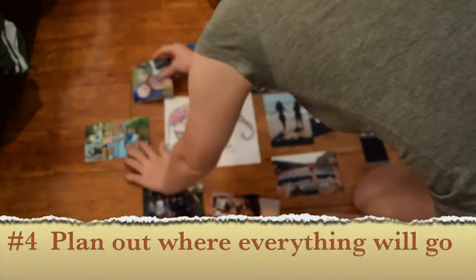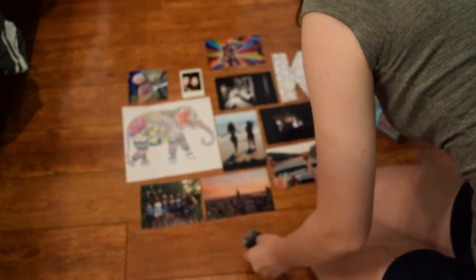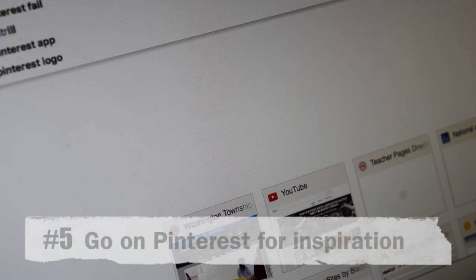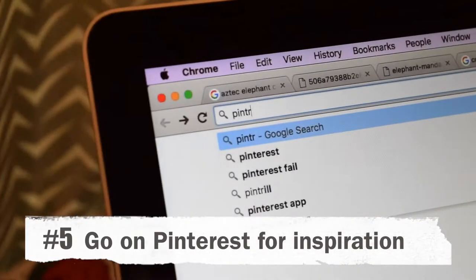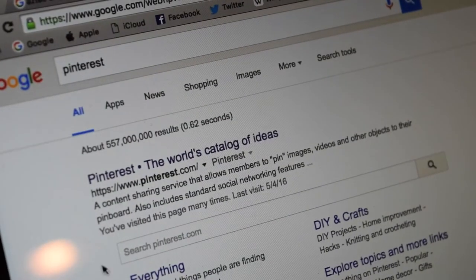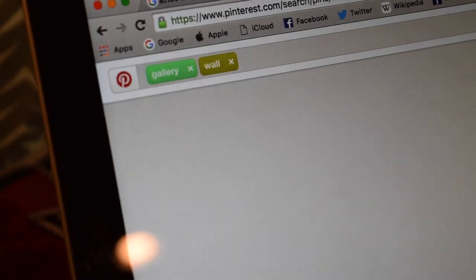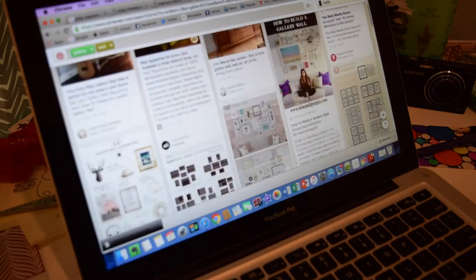Then I took everything that I wanted to put in the gallery wall and started to plan out where I wanted to put it. I was struggling a bit on which picture to put where, or where I should put the elephant or the K, so I definitely recommend going on Pinterest or at least Googling some examples or templates of gallery walls — it really helped me plan out where to put the pictures and artwork.